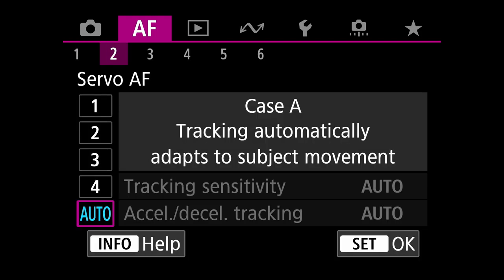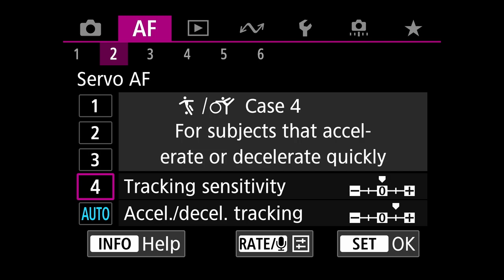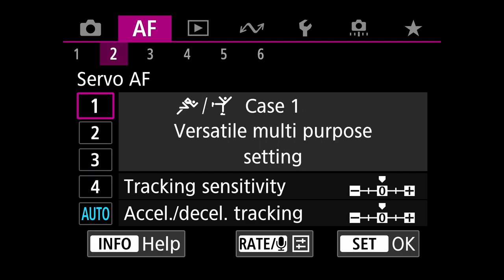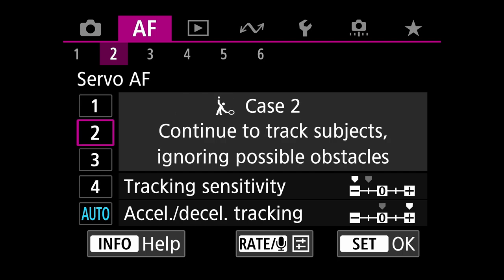Autofocus menu two: there's an auto setting down here — blue because that's what I have selected. Tracking automatically adapts to subject movement. It works really well when you're shooting birds in flight, then birds perched, then birds swimming. I've been using it and it works just as well as tweaking one of the cases. Normally I'd use case two modified with tracking sensitivity all the way negative and acceleration/deceleration tracking all the way positive, but the auto setting is working really well.